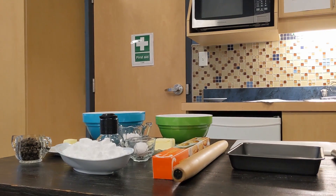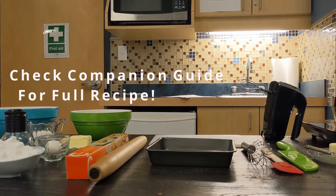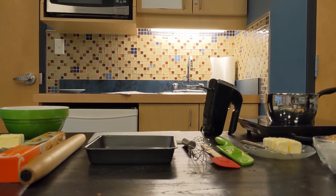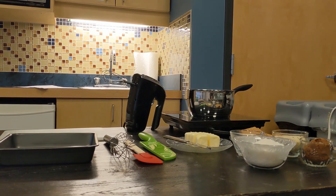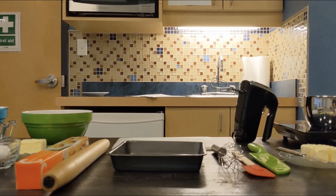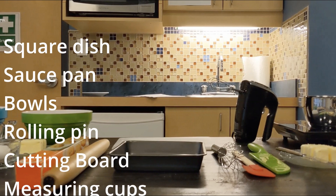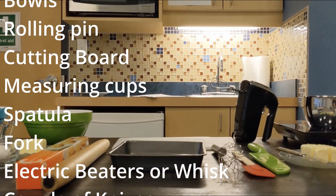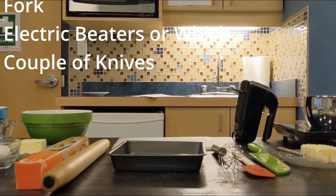Let's get baking! This is a recipe adapted from Joyce Hardcastle's version — even we can't resist changing things up a little. First, we need to gather our ingredients and tools. This is a no-bake dish, but we do need a little bit of heat. We're going to need a square dish, a saucepan, bowls, a rolling pin, a cutting board, measuring cups, a spatula, a fork, electric beaters or a whisk, and a couple of knives.